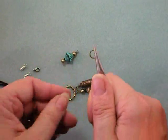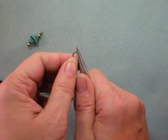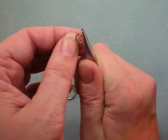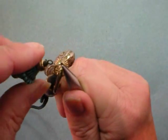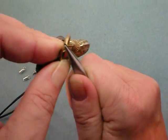To open a jump ring — these are big so I'm using my fingers on one side; for smaller ones you'll use two pairs of chain nose pliers. Position the split at 12 o'clock and hold on with chain nose pliers. Push one side away from you while you pull the other towards you so that it's twisted open. Don't ever pull it open sideways — it just weakens and distorts it.